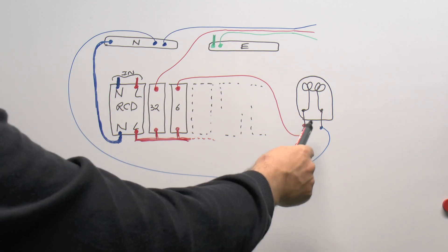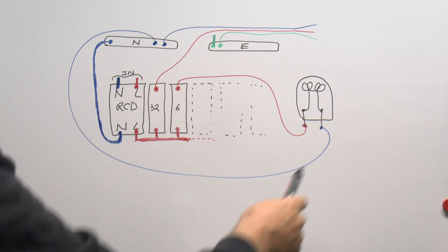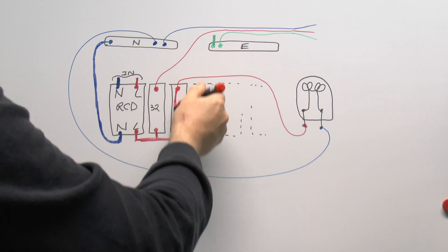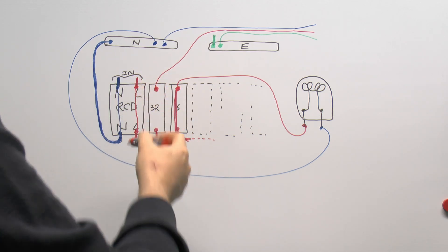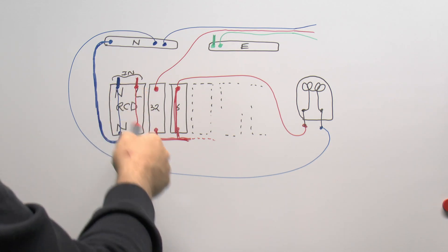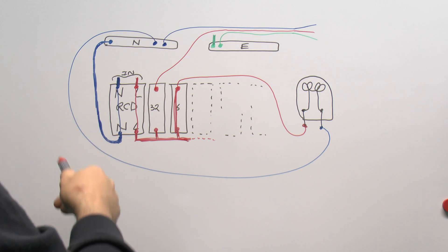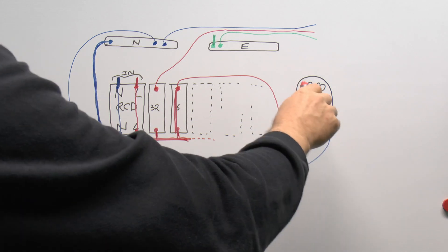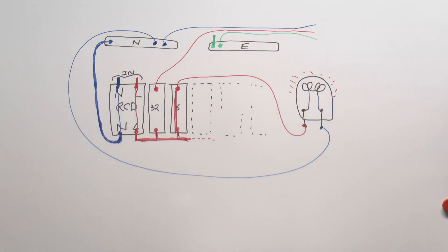I've drawn a lamp connected to the extra circuit breaker, so the line comes out through the light bulb and the neutral returns back to the neutral bar. If we switch on that circuit breaker and the RCD is on, power comes in from the supply through the circuit breaker, through the lamp, and returns to the neutral, which then comes back via the RCD to the supply. The current flowing in both directions is balanced because it's the same current throughout that loop, and the light bulb lights up. The socket wires with their bare ends are still not live because that circuit breaker is off.